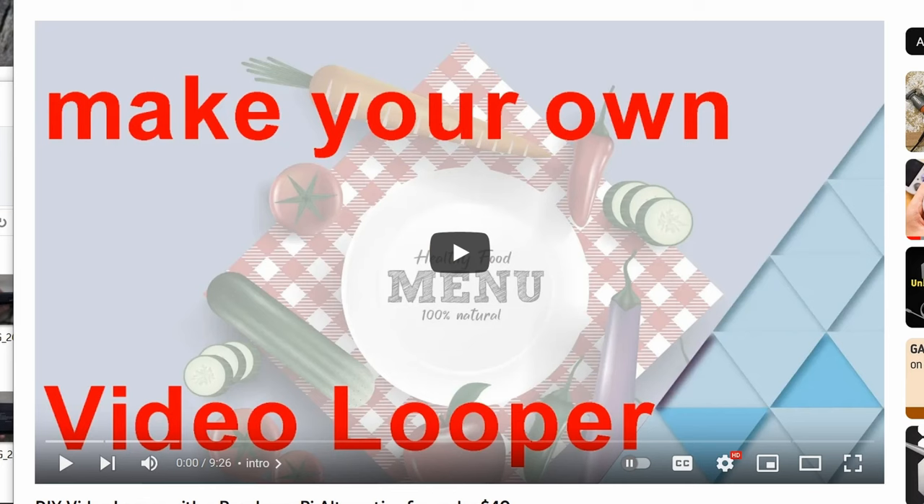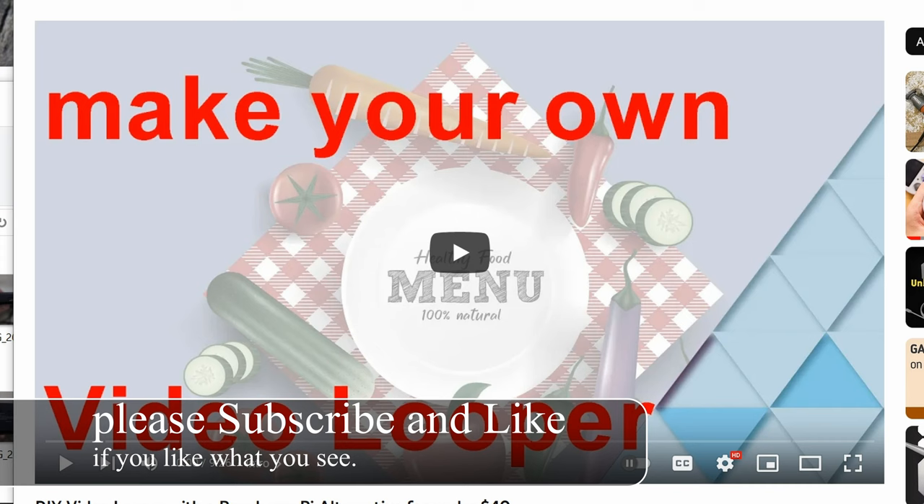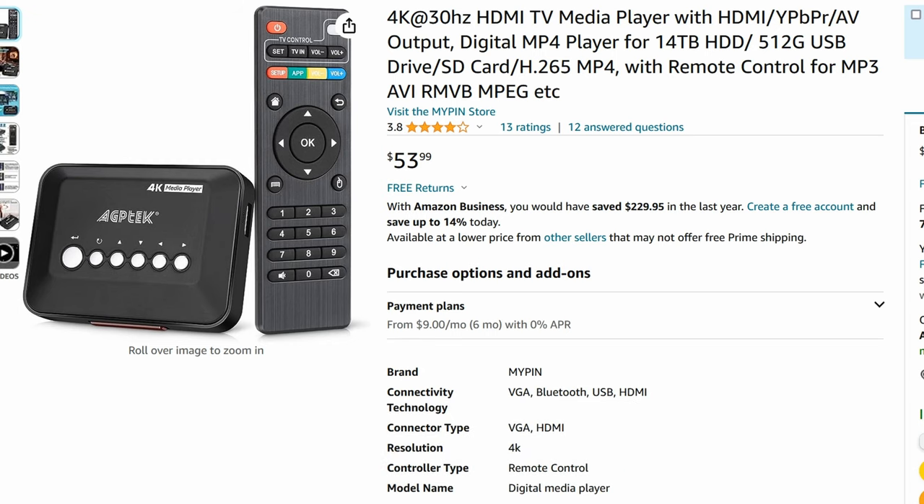Previously I showed you how to make your own video looper using the LiPPotato board — it is the Raspberry Pi alternative for under 40 dollars. Pretty cool, but honestly a lot of normal people just don't care to make their own video looper. They want something right off the shelf, ready to go. I'm happy to say such an alternative exists.